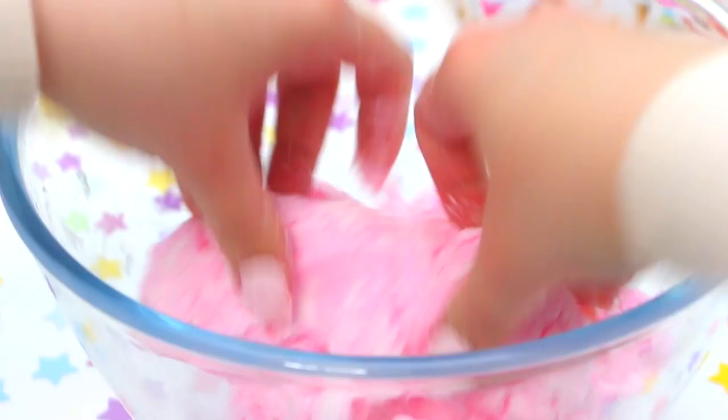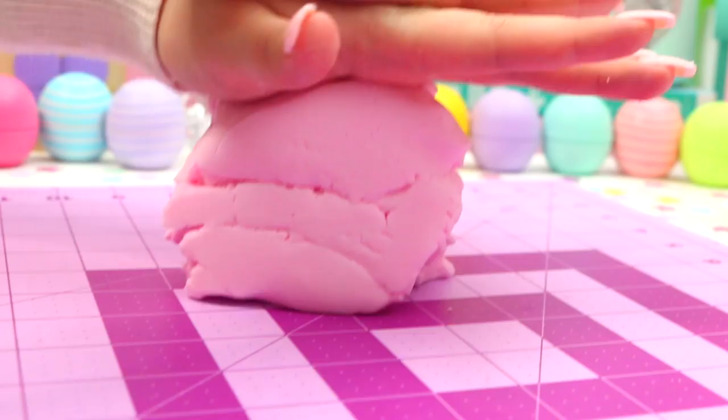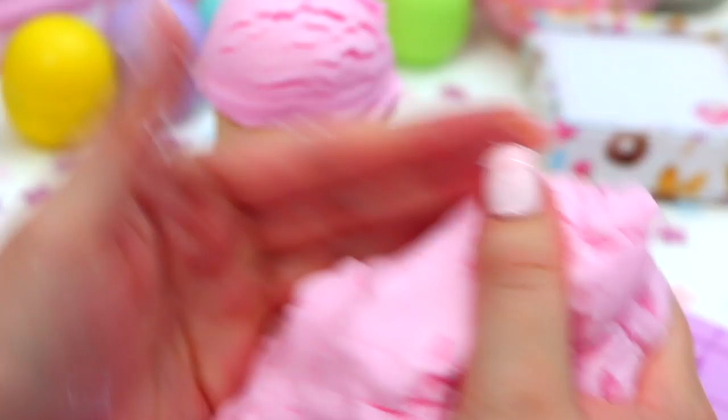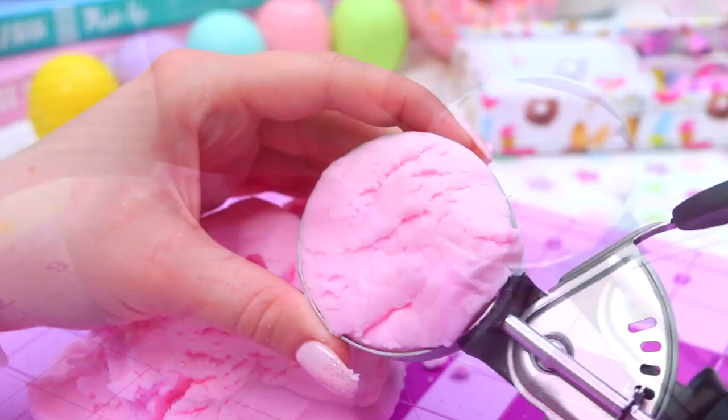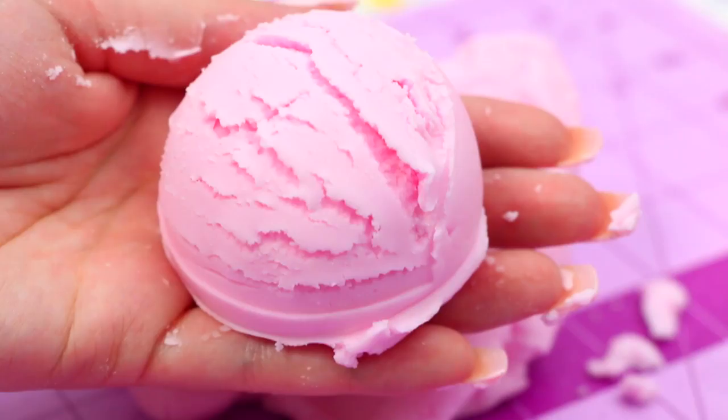Once the dough comes together, you will have this super fun and squishy and totally edible dough — it's so much fun to play with, and it smells absolutely amazing, so, so sweet. To make it look like ice cream, which is of course the most fun part, just take an ice cream scoop, press some of the dough into it, then pop out your little ice cream — it is so adorable. Then just put it on top of some ice cream cones to make it look totally legit.